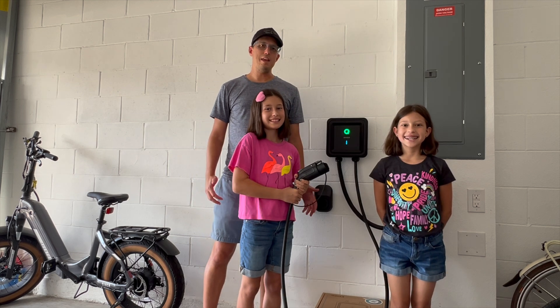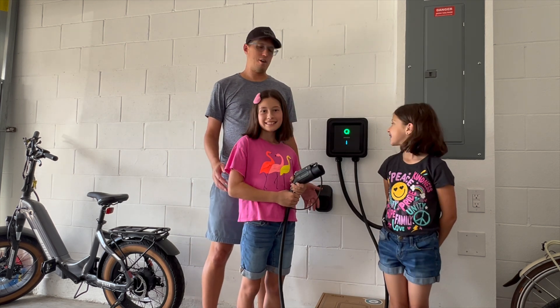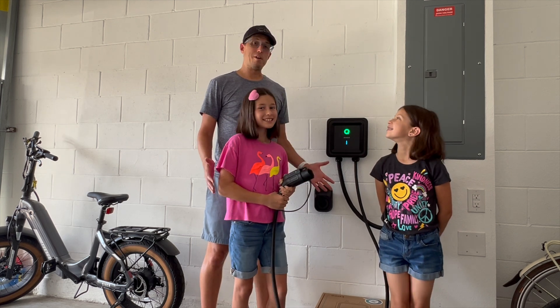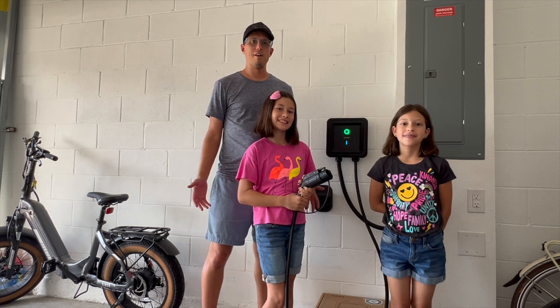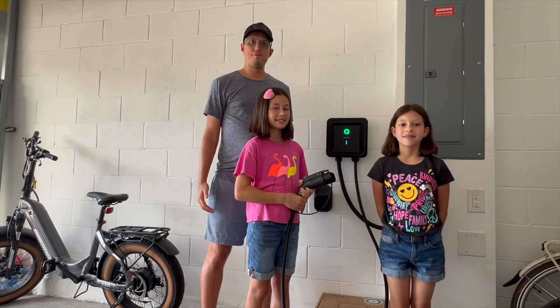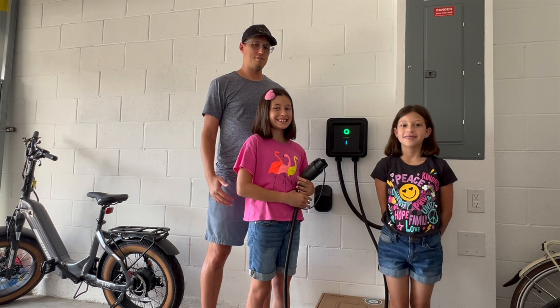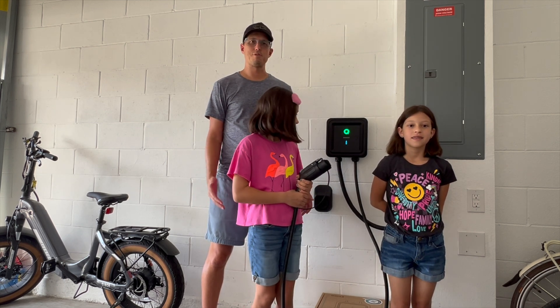We recently received the EVCo EV Power Version 2 home EV charger. It's a really wonderful home EV charging station for all kinds of electric cars — any electric car. It's got universal EV compatibility. We'll just want to talk about some of the features and benefits of this charger. I don't really have any downsides to talk about, so let's just roll through some of the cool features.